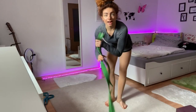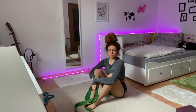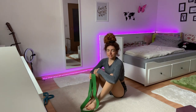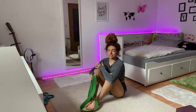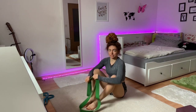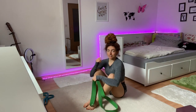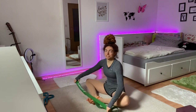Now I'll show you the handstand with the elastic. I think you should be able to do a press handstand without the elastic first, because then it's more safe. You need a really strong core and really strong shoulders so you don't get pulled forward, because there's a lot of tension in this band. If you're not strong enough, it's quite difficult to do it safely.